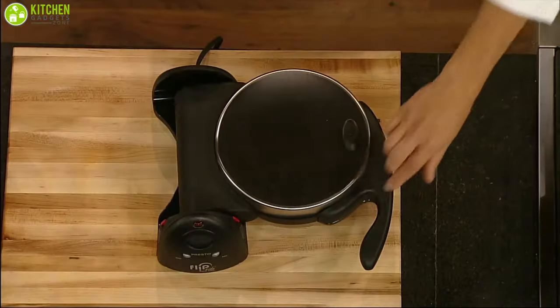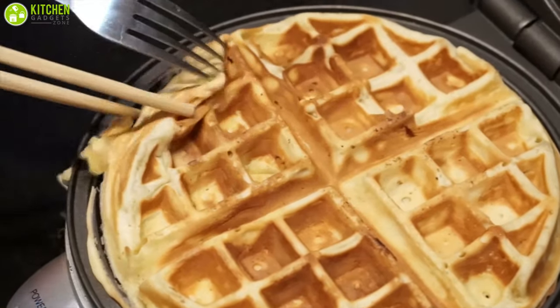In today's video, we have rounded up the best 5 waffle makers for you. So without further ado, let's get started.